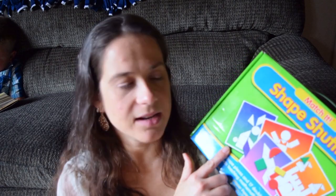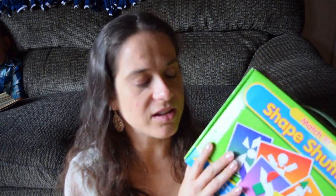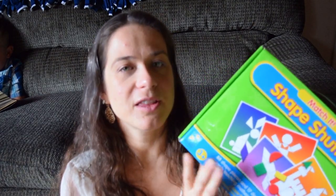Moving into games, we found a set called Shape Shuffle at Ross for about five dollars — regular price is twelve. These are very similar to tangrams: it comes with a picture card and you use the different colored shapes to create the picture. I like this set and it was well worth the five dollars; however the shapes don't interlock with the cards so they shift around a bit. I kind of wish I had a slightly nicer set, but for the five-dollar price point it was a great find.